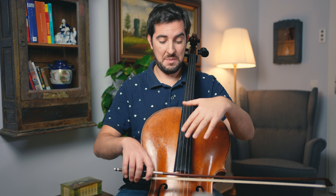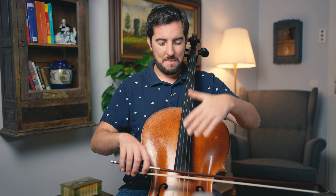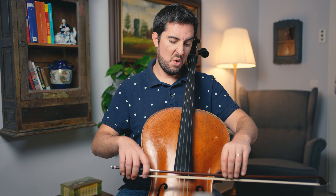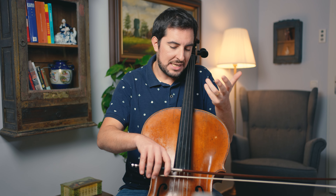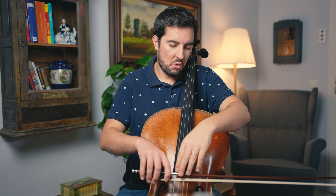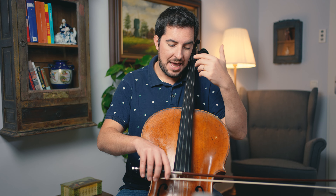Here's a special last step for legato string crossings on two strings. What often happens when we go from one string to another — say G and D — is that we're angled too far toward the C string, and then when going to the D string we're angled toward the A string, creating a huge gap. Instead, think about blending in with each other: angle more toward the D string while playing the G string, and like this you blend in smoothly.